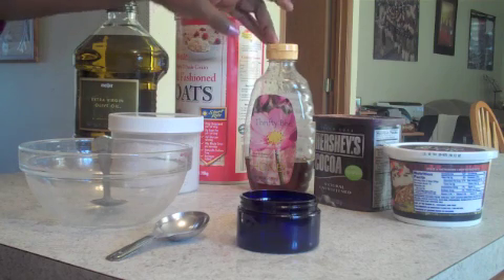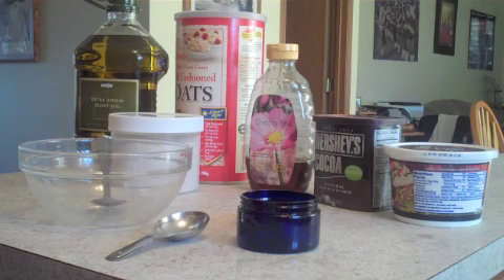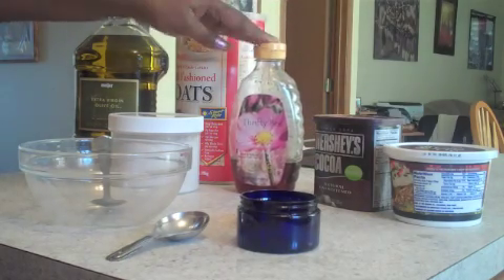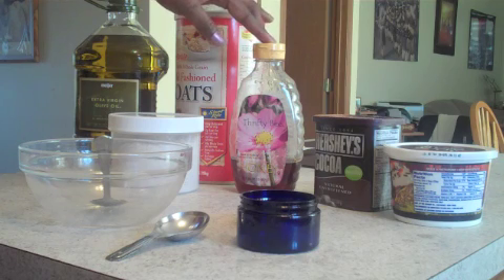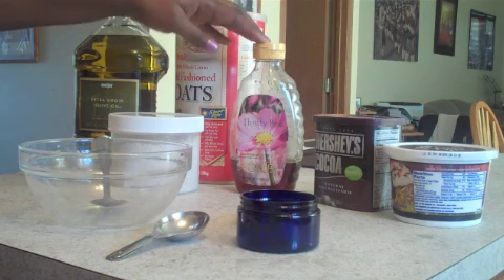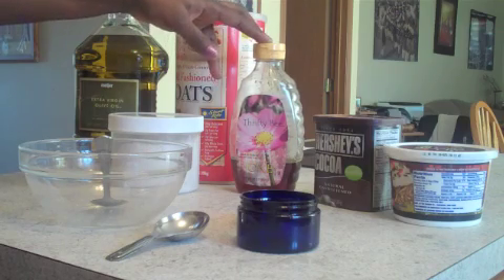You're also going to need honey. I like natural raw honey — not that stuff with extra stuff in it. Honey is a humectant, so it pulls moisture from the air directly to your skin. It also has a great antibacterial agent and it helps to treat minor irritations.